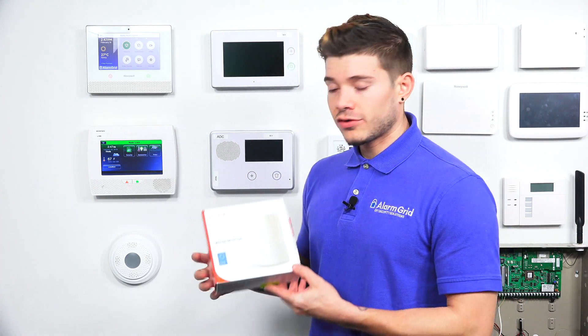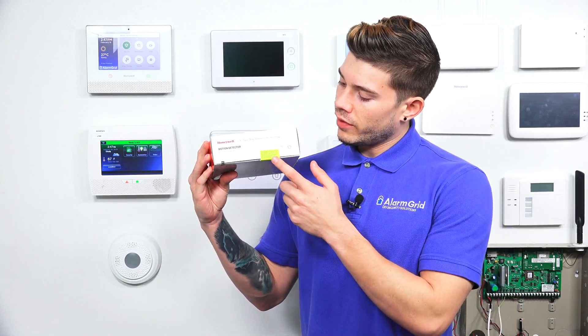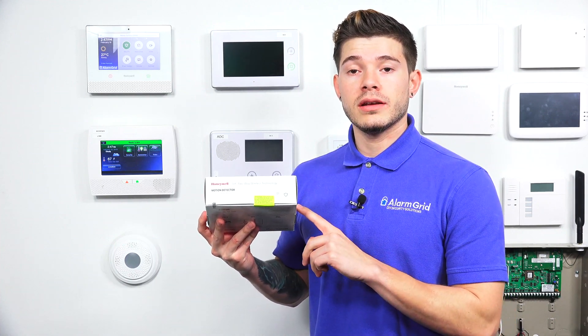All new devices that you buy that are 6-series are going to start with that serial number. So what you're going to see quite often is if you have a Lyric system and you don't have it monitored and it's on an older firmware update, it will not be compatible with the newer 6-series devices. The way to tell if the 6-series devices you're buying are new is the packaging. So right here I have a 6 PIR, and on the packaging when you buy it new, you're going to see a yellow highlighter sticker.